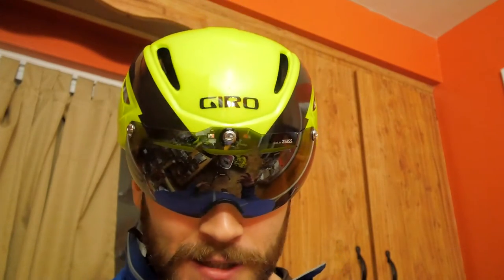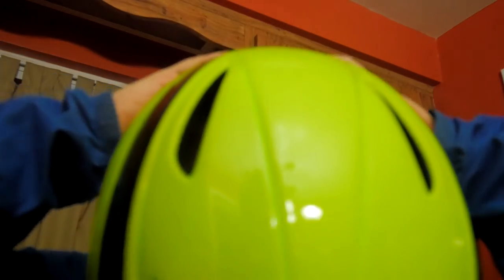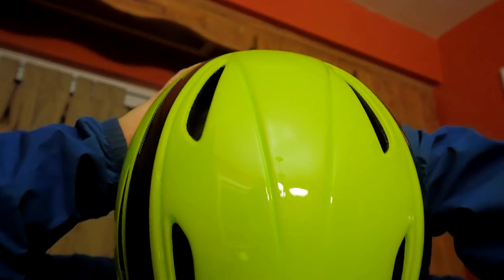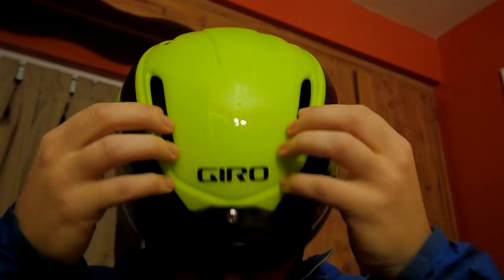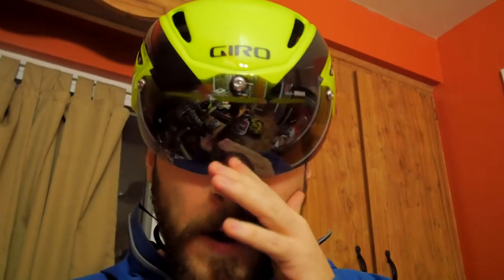Overall I love the helmet. It has six vents, compared to 19 on my other helmet, so it's less ventilated but more aero. I got it in lime green — neon green — because of high visibility. You want to be high vis on the road, so get the bright neon colors.